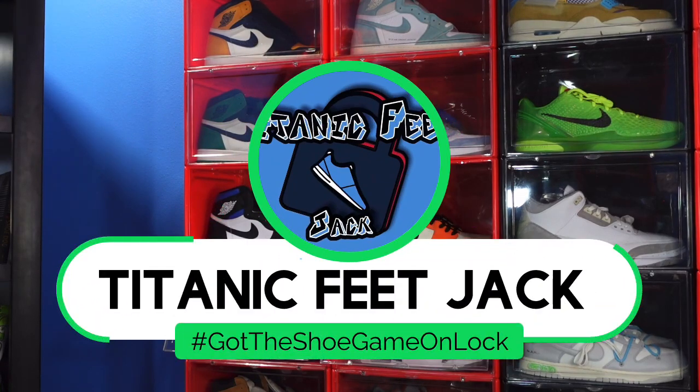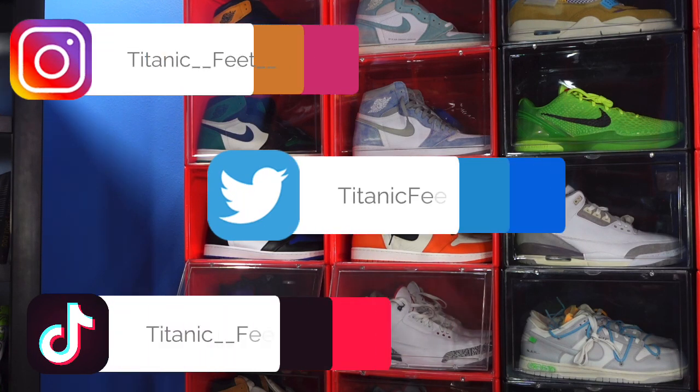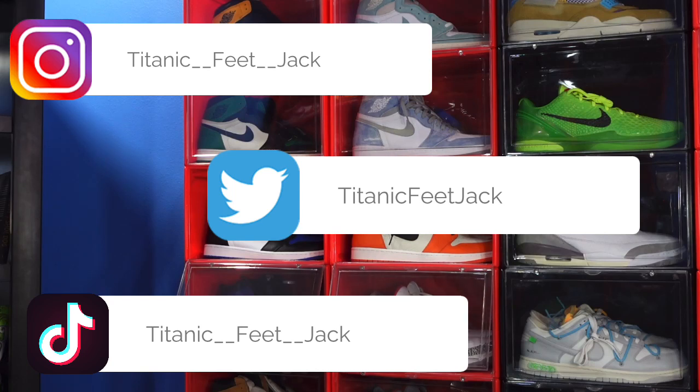What is going on everybody? It's Titanic Feet Jack and I'm back at you again with another video. I would like to welcome you guys back to the channel and if you guys want to continue to follow me along this journey as I build my sneaker collection, there's a list of my socials right there on the screen.